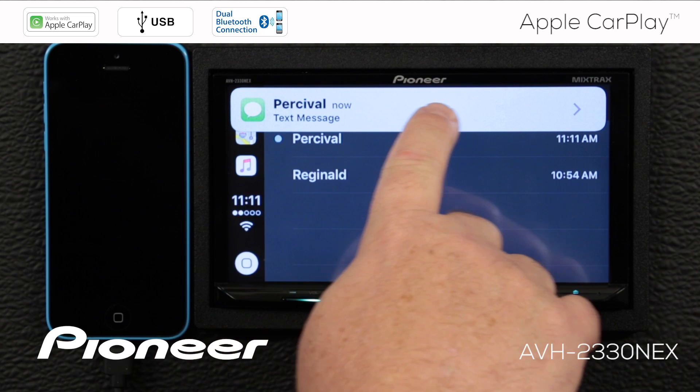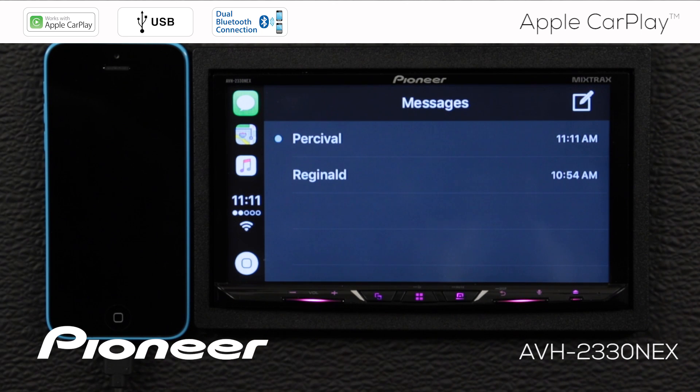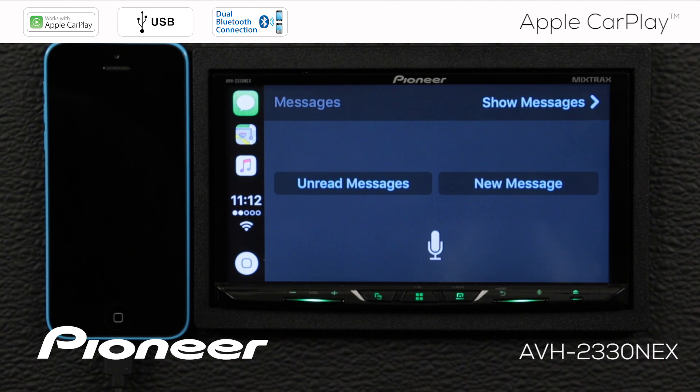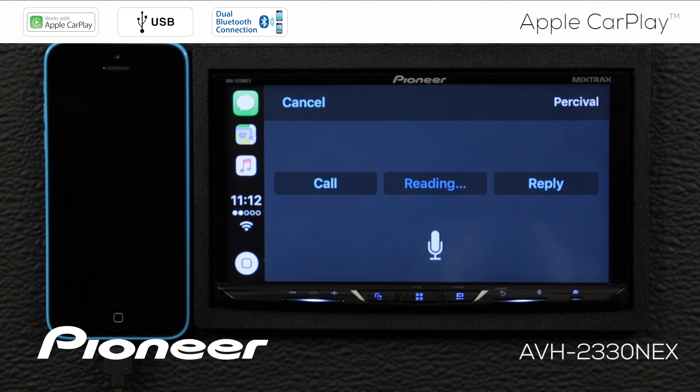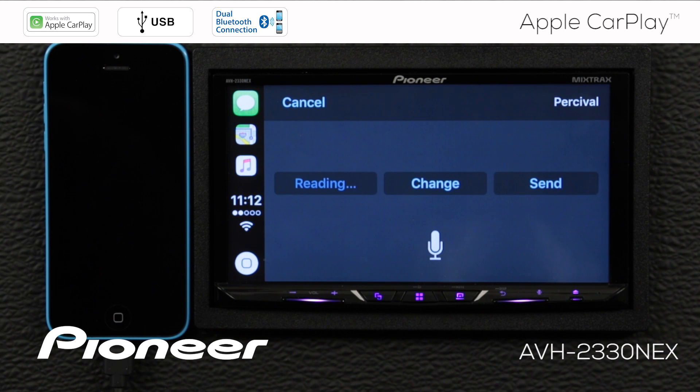When a text message comes in, you'll get a notification across the top of the screen. I can touch that notification and it will read the message back to me. [Siri: Would you like to hear your unread messages or create a new one?] I'd like to hear my unread messages. [Siri: You have a new message from Percival: "Sounds good. When and where?" Would you like to reply?] Yes. [Siri: Go ahead.] Let's make it the usual place at 12 noon. [Siri: Your reply to Percival says, "Let's make it the usual place at 12 noon." Ready to send it?] Yes. [Siri: Done.]